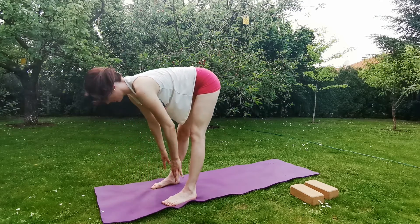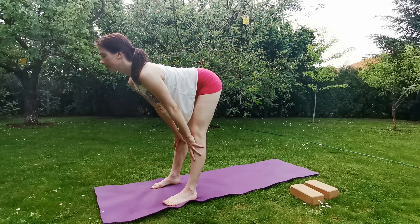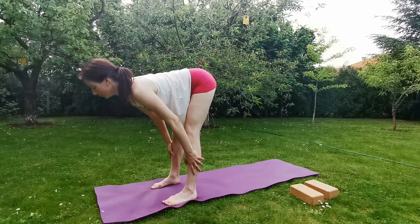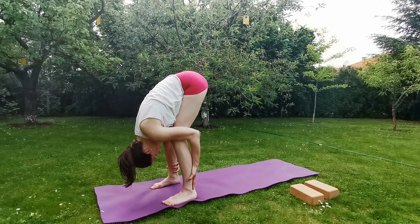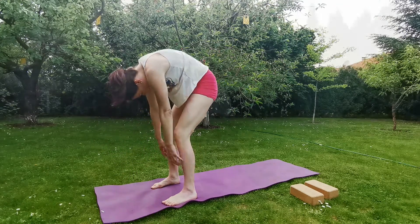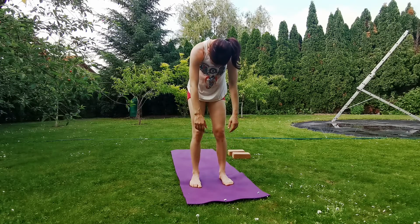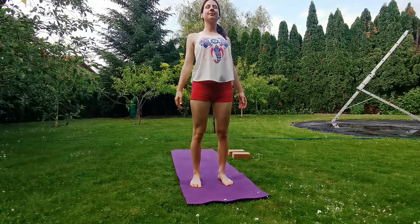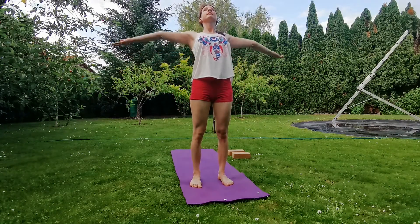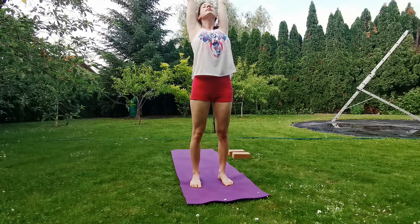Inhale, come up halfway, place your hands on your shins, look forward, lengthen from the spine. Exhale, bend forward, you can grab your calves or maybe the ankles. Slowly rounding the spine as you inhale, come up from vertebra to vertebra. Let's arrive into a standing position, roll back your shoulders, open the chest. Inhale, reach the arms up, gaze up towards the thumbs. Exhale, stretch your arms to the side, release.